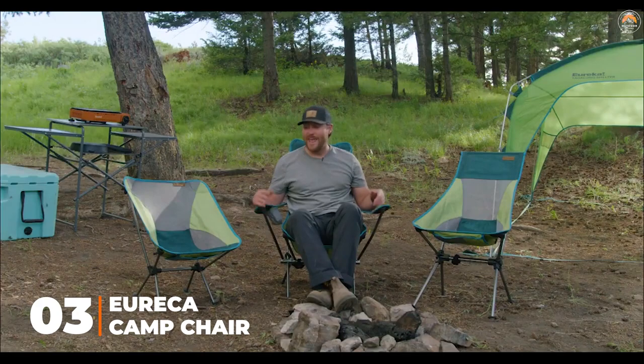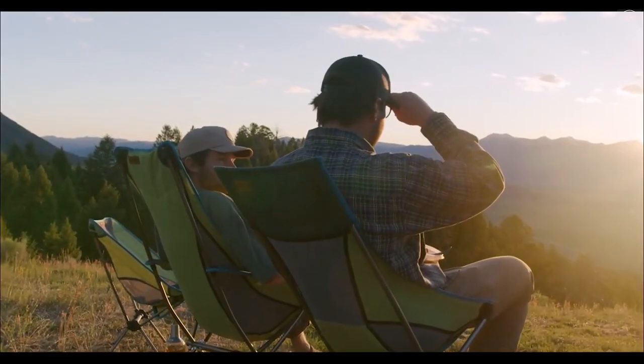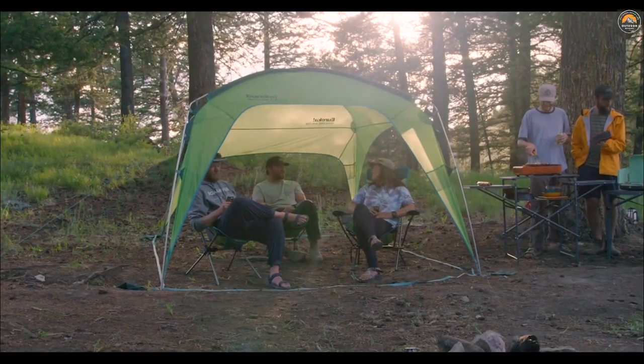Hi, this is James with Eureka, and these are the Tag Along Chairs. We know if you love camping as much as we do, there's nothing much more important than a comfortable chair. Whether you're reading a good book, taking a moment to relax, or sitting around the fire late at night with buddies, a comfortable chair is key to a great camping experience.